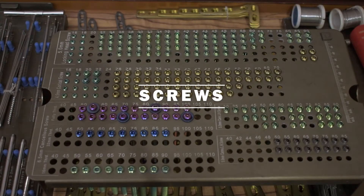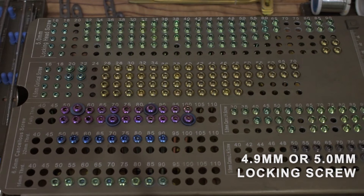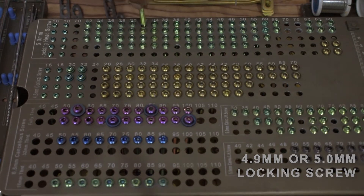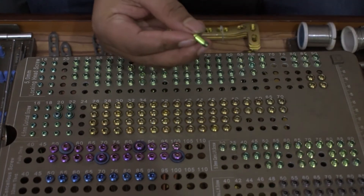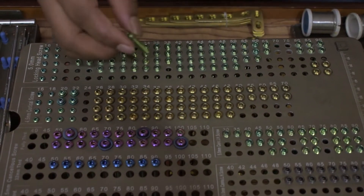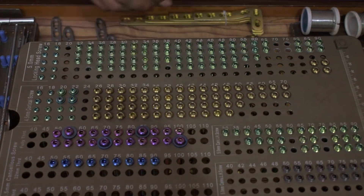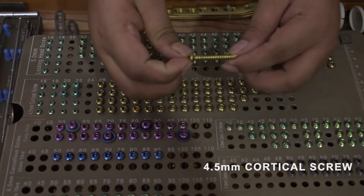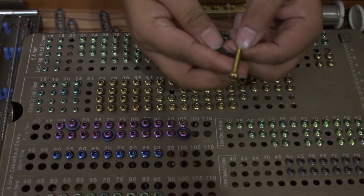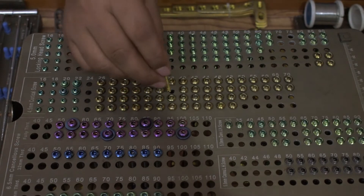Now let us come to the screws. 4.9 mm or 5 mm locking screw: 20 mm to 50 mm, four piece each; 55 mm to 90 mm, two piece each. 4.5 mm cortical screw: 20 mm to 44 mm, four piece each; 46 mm to 50 mm, two piece each.